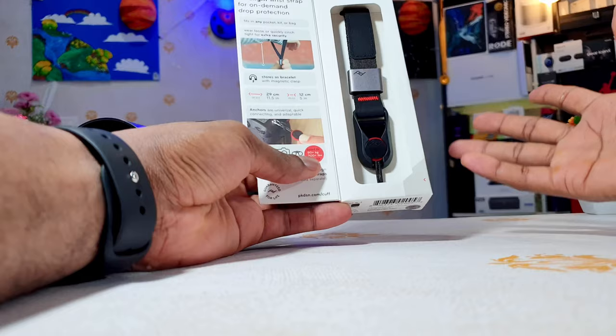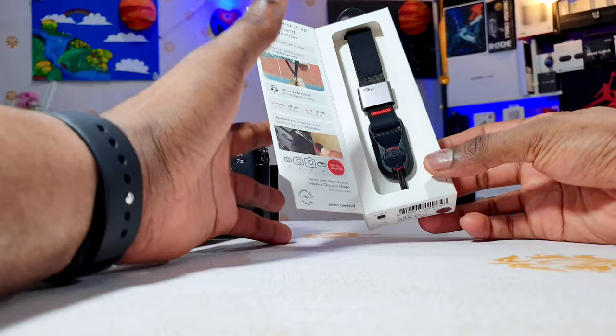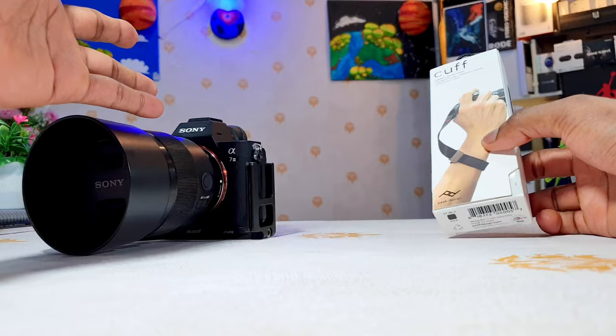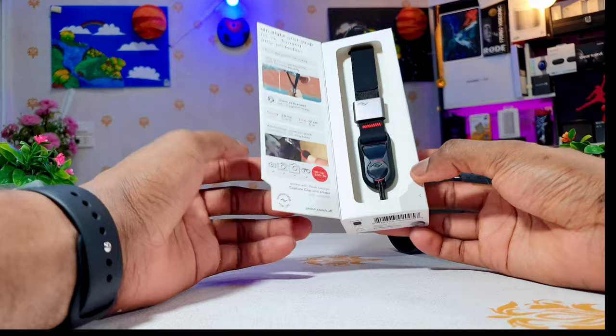Peak Design has the best accessories for any cameras out there — the best backpack, the best strap, best everything. The quality of their material is just A1, the top. So when it comes to accessories to protect your camera, there's nothing better than Peak Design. One great thing about Peak Design accessories is that everything is guaranteed for life.